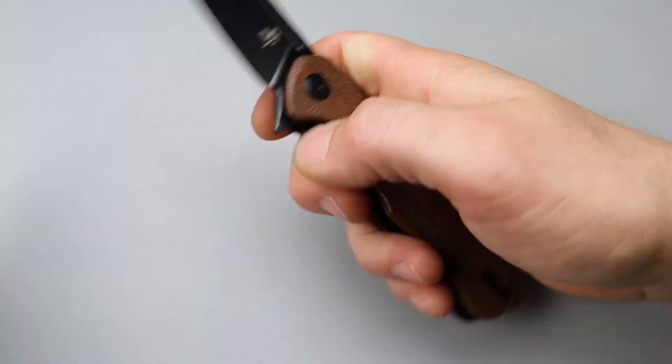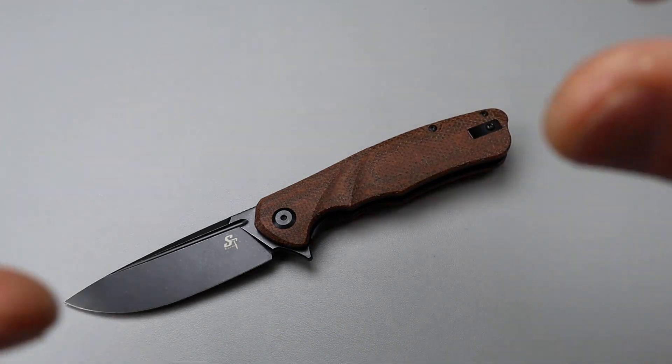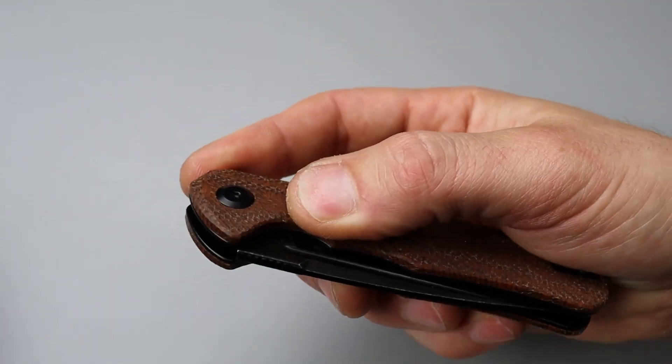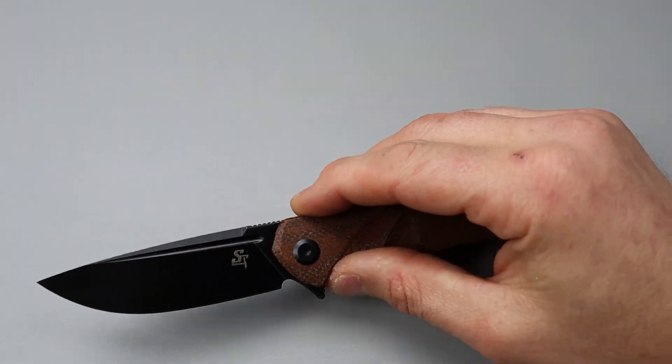The exciting thing about this is I have a coupon for you guys, a discount coupon. So this is originally $30 or right around $30. With the coupon that will be linked down in the description, you can get this for $19.99. So for 20 bucks, you got D2 steel and a coated blade, and there's a bunch of different options.